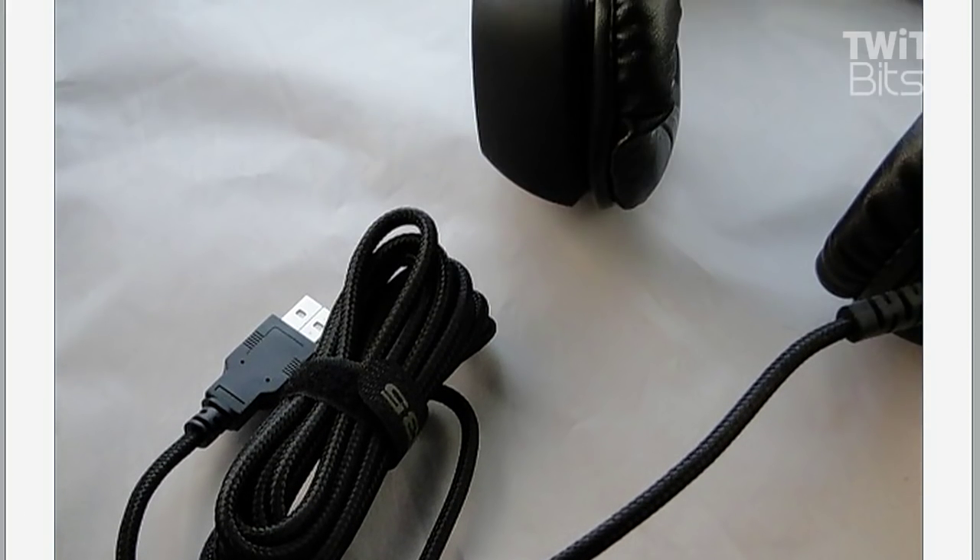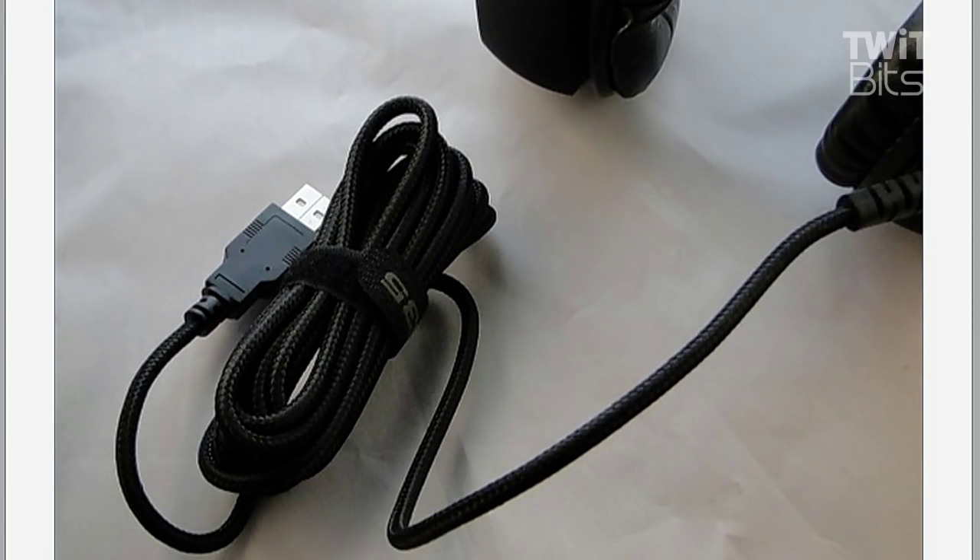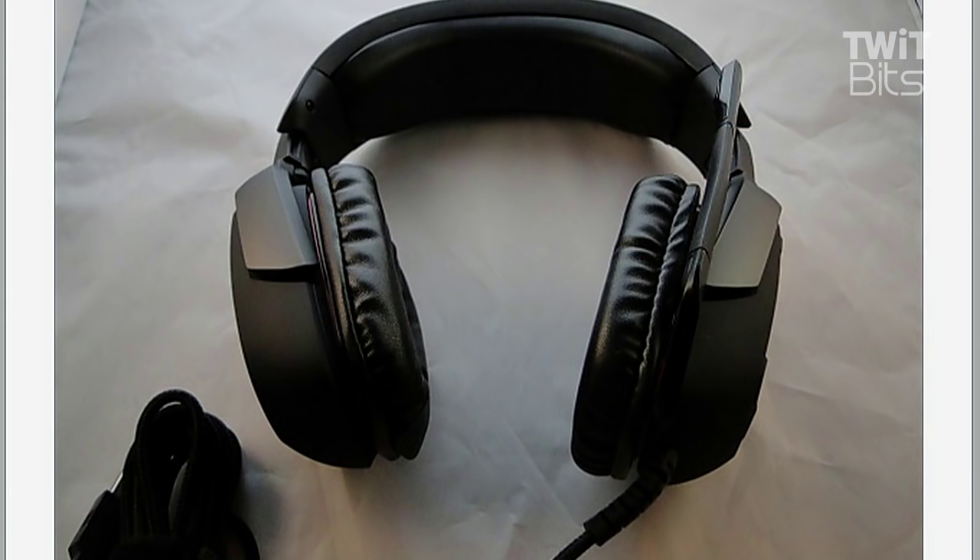That USB connection also allows them to introduce artificial 7.1 surround sound capability. Josh came away really liking the G35 and kind of underwhelmed by the G230, which is probably what you'd expect given the pricing difference. The G35 has a lot to like and is still a fairly modestly priced headset at around $80.